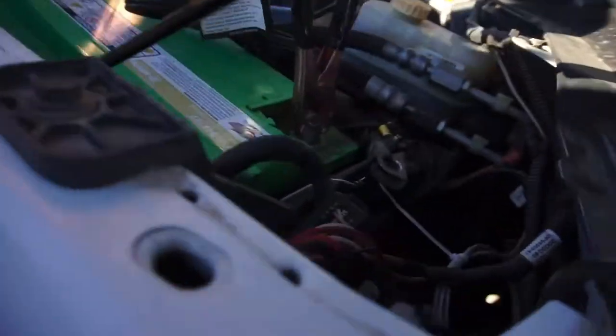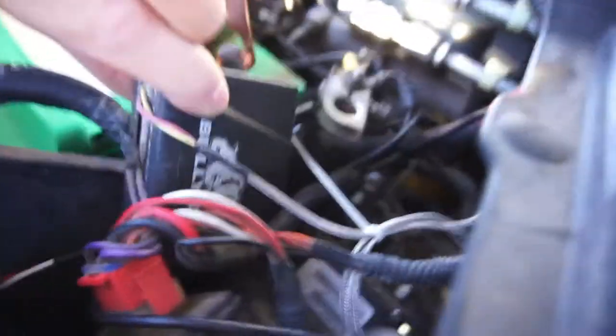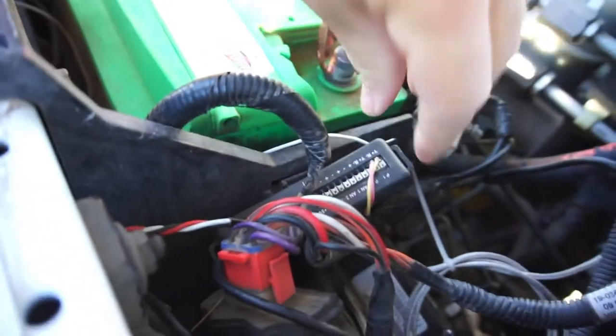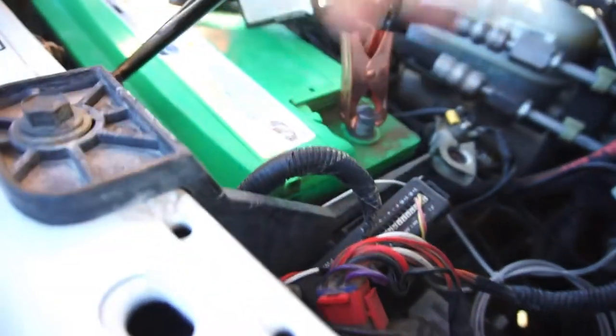This is the little Bully Dog tuner box right here that got all kinds of water into it, through here — I'm assuming through all these holes. I pulled it apart and dried it all out.